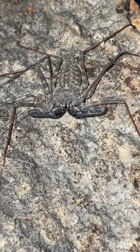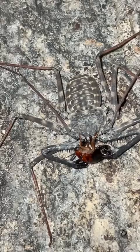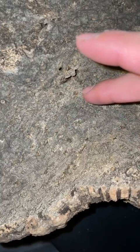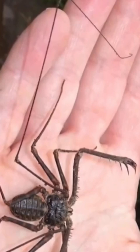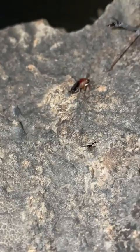This bizarre alien-looking creature is a tailless whip scorpion, and being an arachnid, she has a total of 8 legs. Interestingly, she only uses 6 of her legs to walk. If we take a closer look at the first pair of legs, we'll notice that they're not like the other legs. These are her antenna-form legs, and she'll use them to hunt her prey as well as navigate her way around at night.